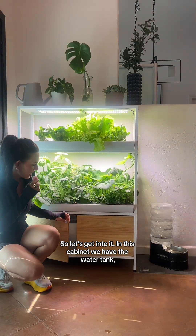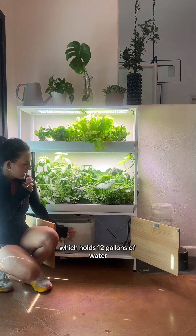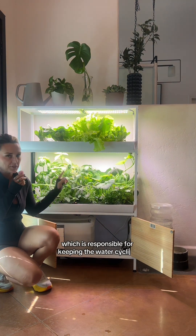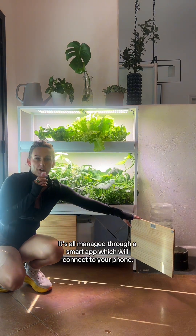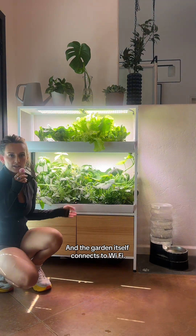In this cabinet we have the water tank, which holds 12 gallons of water, and some cables and the pump, which is responsible for keeping the water cycling in the system. It's all managed through a smart app which will connect to your phone, and the garden itself connects to wi-fi.